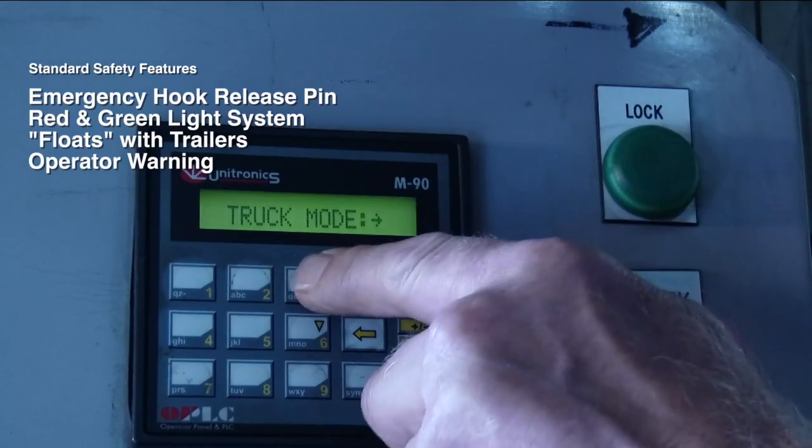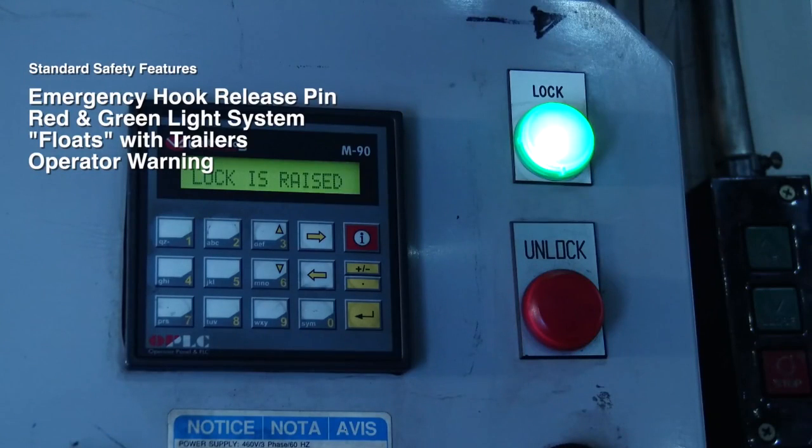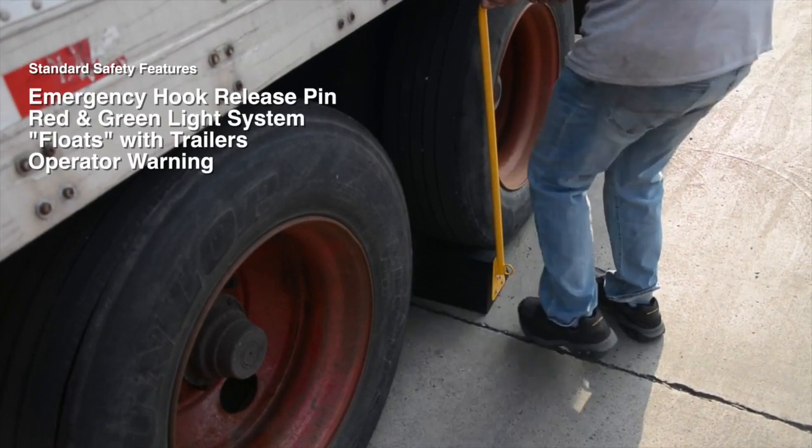If the hook is interfered with or misses the ICC bar, it will automatically retract and the control panel will alert the attendant. The attendant must then chalk the wheels and change the lights manually on the control panel.